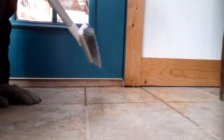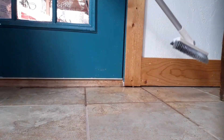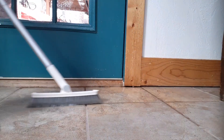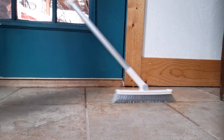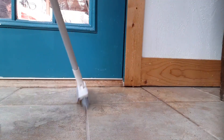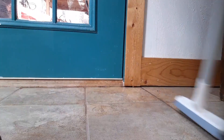I've got some grout over here that's problematic, so now I'm going to use the mop and check it out. First time I've used it. That's right there. This is the shape of the mop. Let's try this over here.